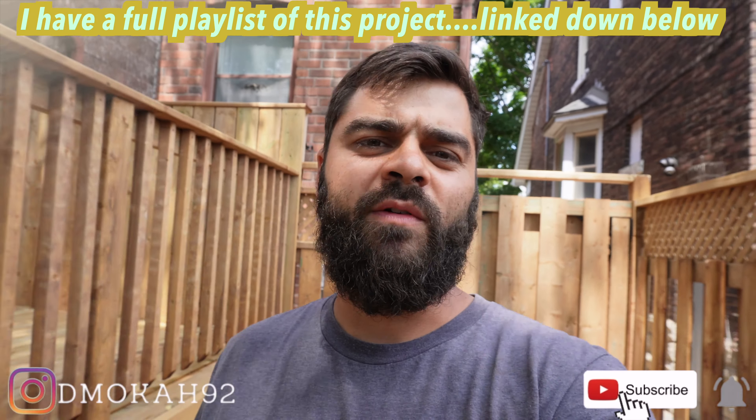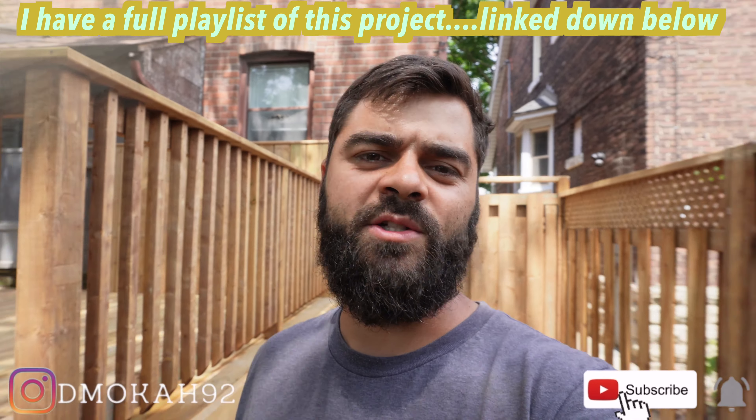Alright guys, quick final walkthrough of this backyard transformation in downtown Toronto. Hope you enjoy.